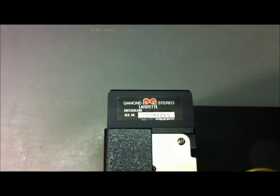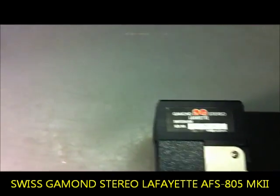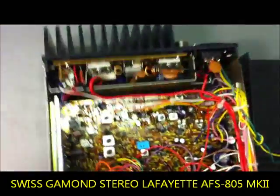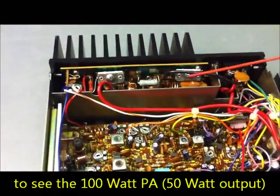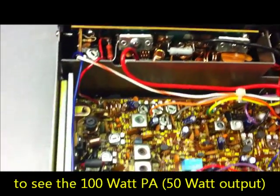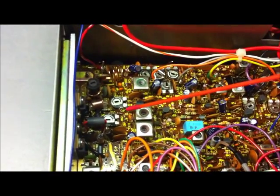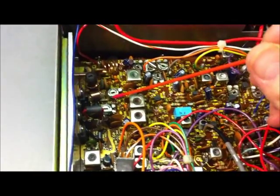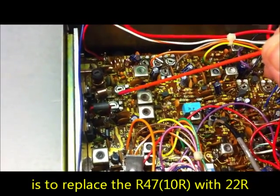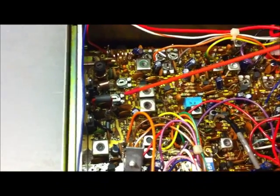Now we will do the same modification on a second radio — a Lafayette AFS 805 from the Swiss brand Gamond Lafayette, which includes a linear amplifier and the 131 board by Cybernet. It has the same problem. We just need to remove the 10 ohm R47 resistor and replace it with 22 ohms.